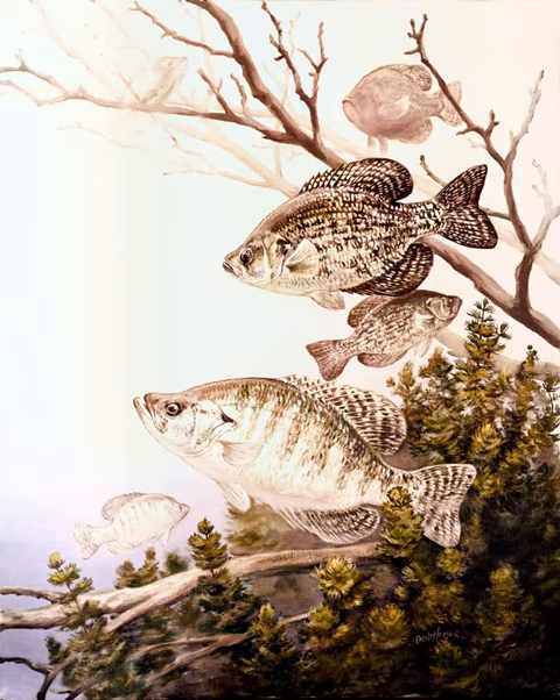The genus name Pomoxis derives from the Greek poma and oxys. The common name, also spelled crappie or crappie, derives from the Canadian French crappet, which refers to many different fishes of the sunfish family.